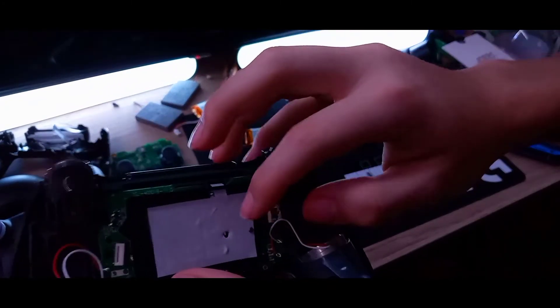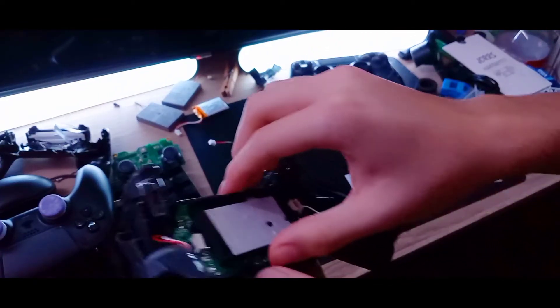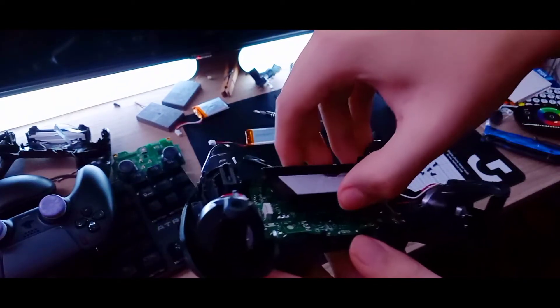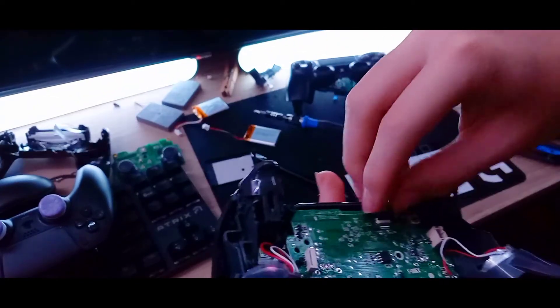Under here there's a screw — just unscrew that and put it on the magnetic mat. After you unscrew that, you can just take this part off, just like that. Make sure not to break anything and set it to the side.